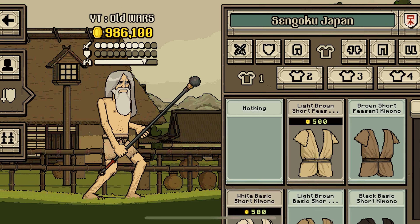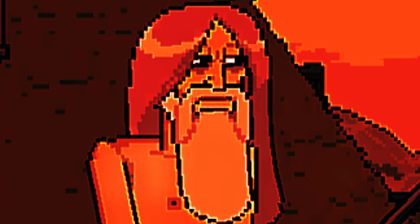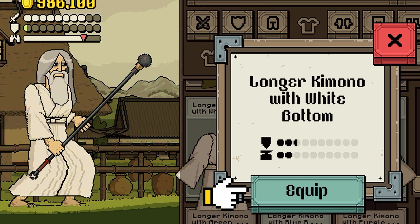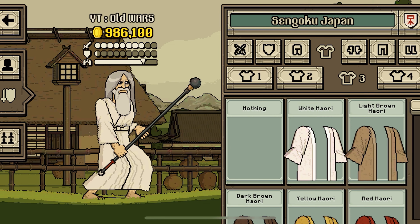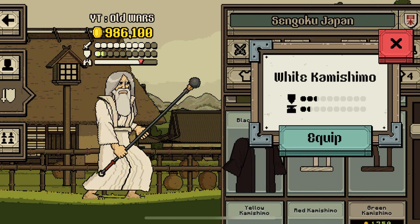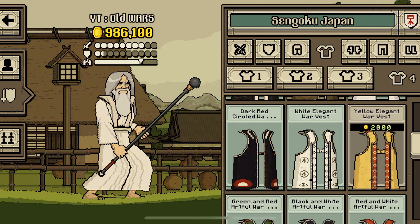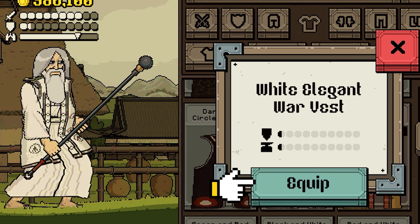Let's give him some white fabric — although he's dark. There it is, longer kimono with white bottom equip. Some more white — white kamishimo equip. Some more white, go down — white elegant war vest equip.